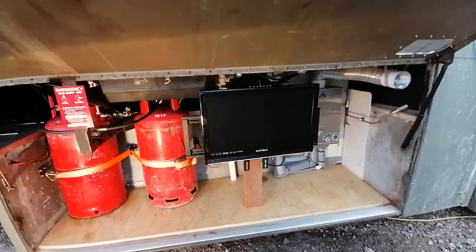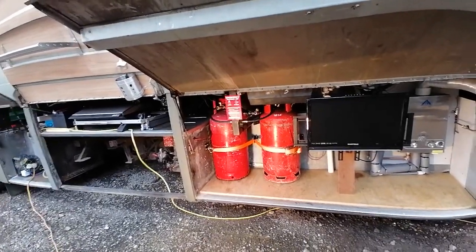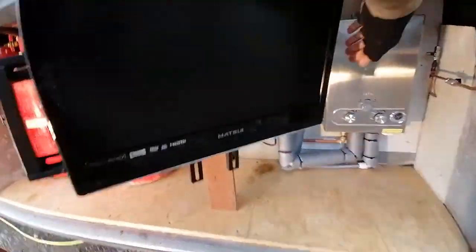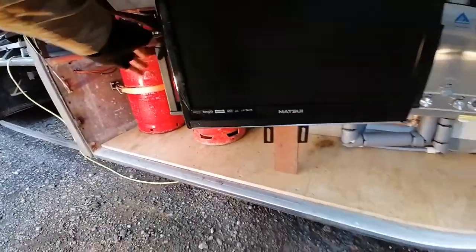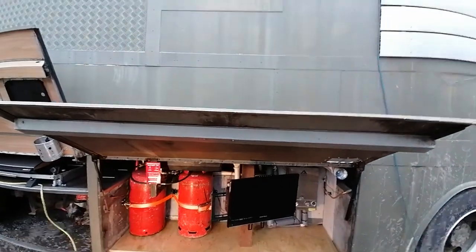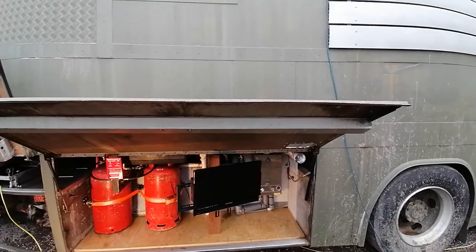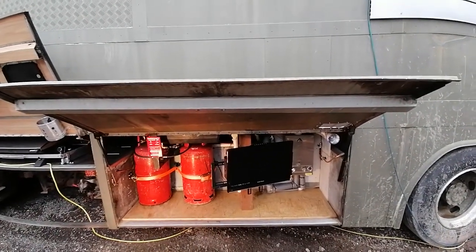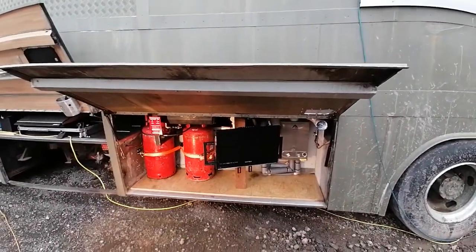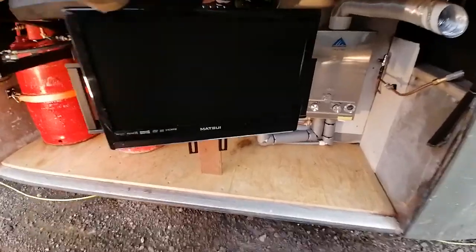While I've got the barbecue going in the evening — a bit of music, a bit of food — we can sit outside on a nice summer's evening. The TV pulls out so you can sit where you want. I've kept this compartment lower so that if it's a little bit sunny and bright, it will stop the sunshine getting on the TV screen so you can actually see it.